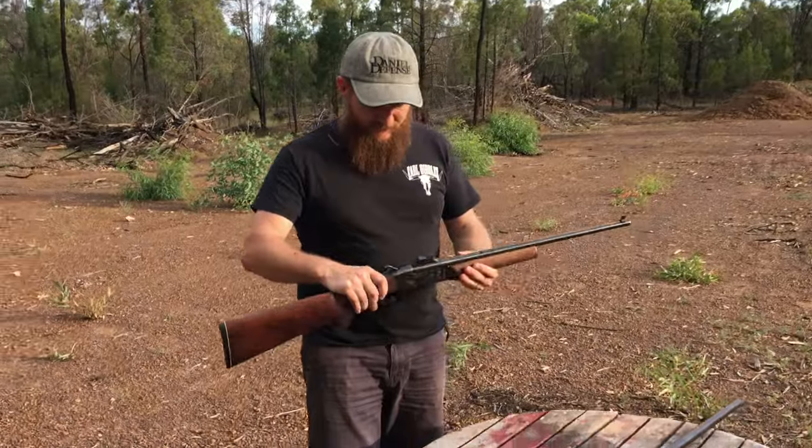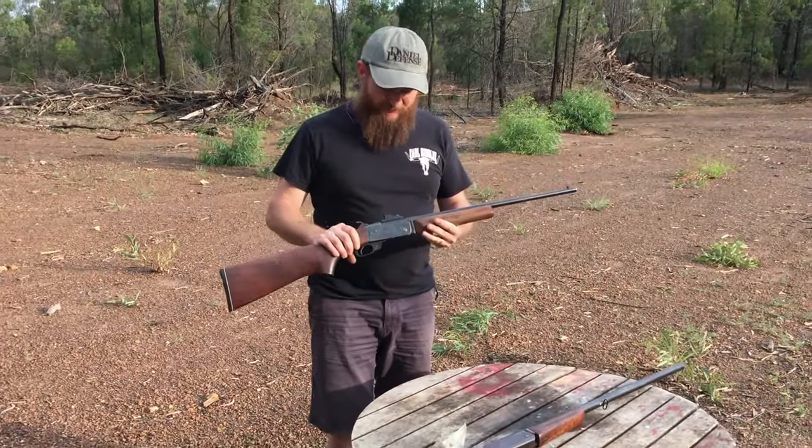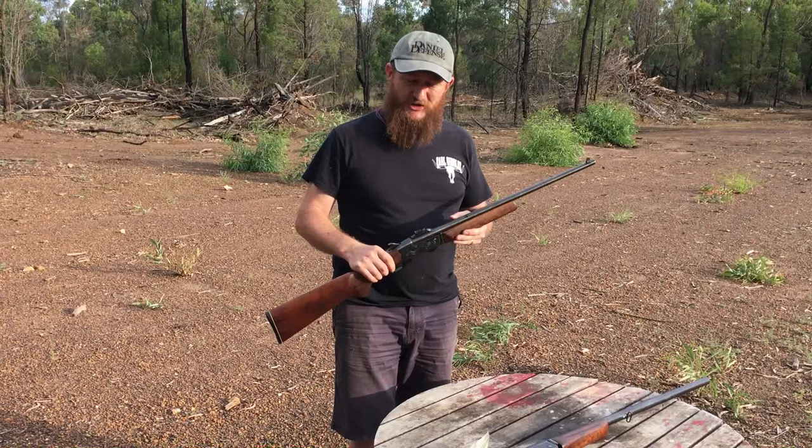Alright, we've got some CBC break action rifles — one's a rifle, one's a shotgun.